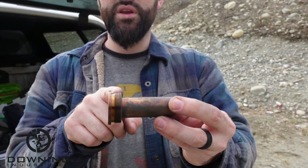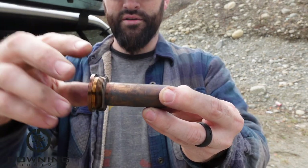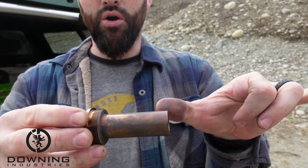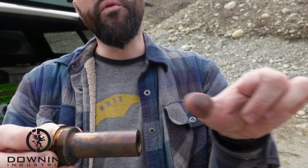I believe this reflexes from right here to the end here — this is like two and three quarter inches, basically. So it reflexes your suppressor almost three inches, two and three quarter inches, over the barrel.